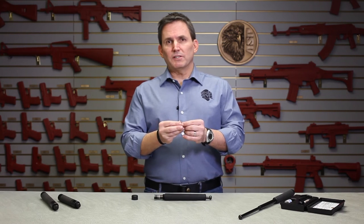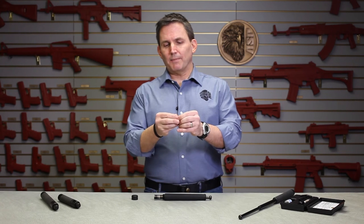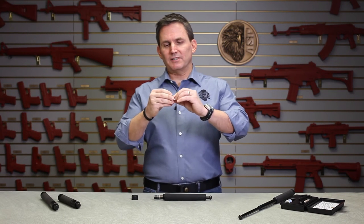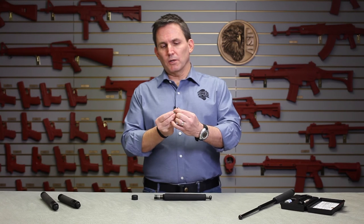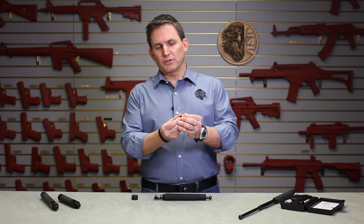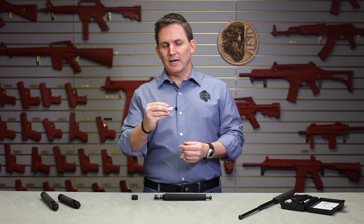If the clip is intact and you want to adjust it — to increase the retention of the shafts in the baton — you want to spread the tabs of the retaining clip out a little bit more. That's going to increase tension inside the shaft of the baton when it's closed. To decrease retention of the shafts, you're going to want to squeeze those tabs closer together, obviously reducing the tension inside the shaft of the baton.